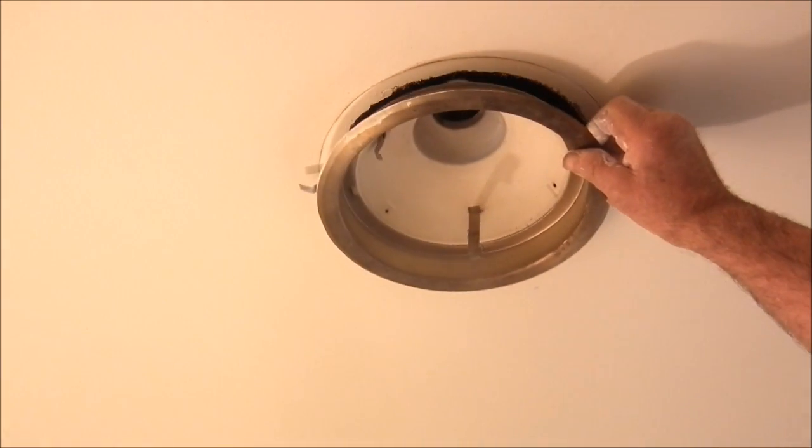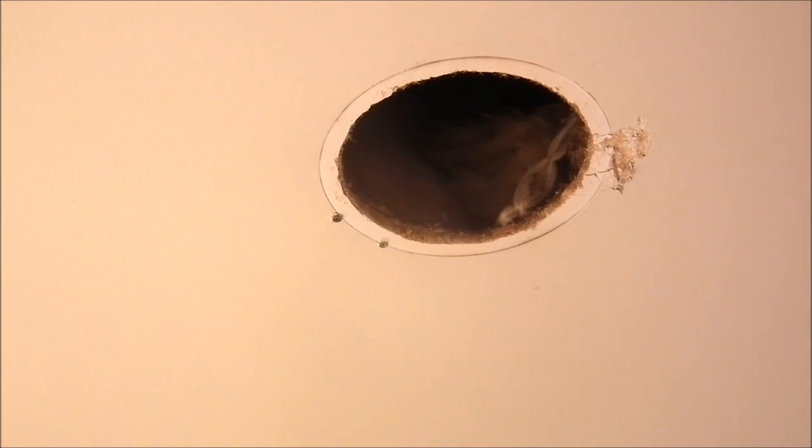Hi, got this hole in the ceiling. Pulled an old light out and put it up here like that. Disconnected it and down like 20 years ago.